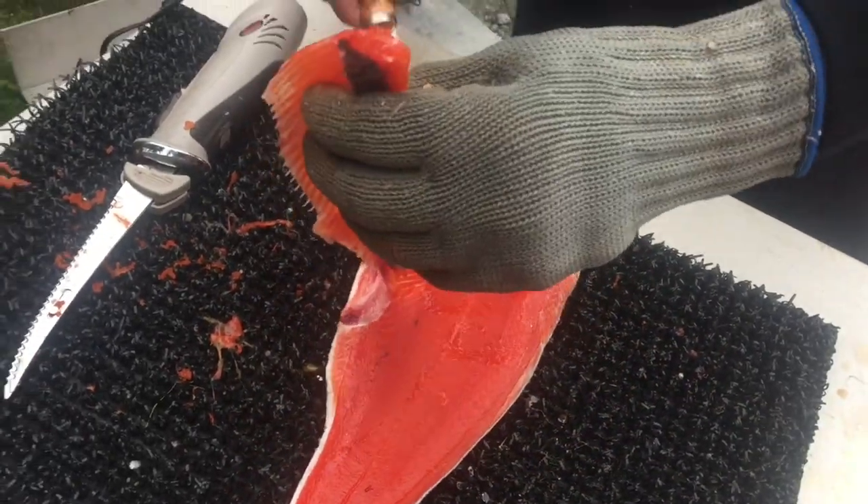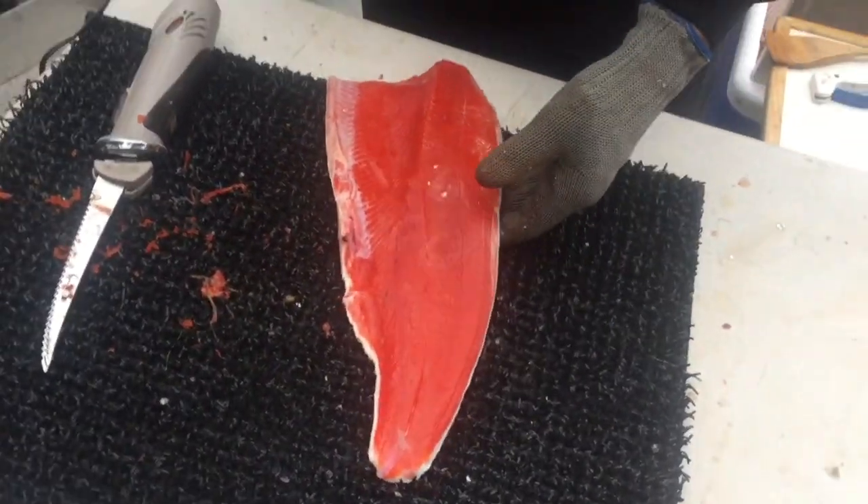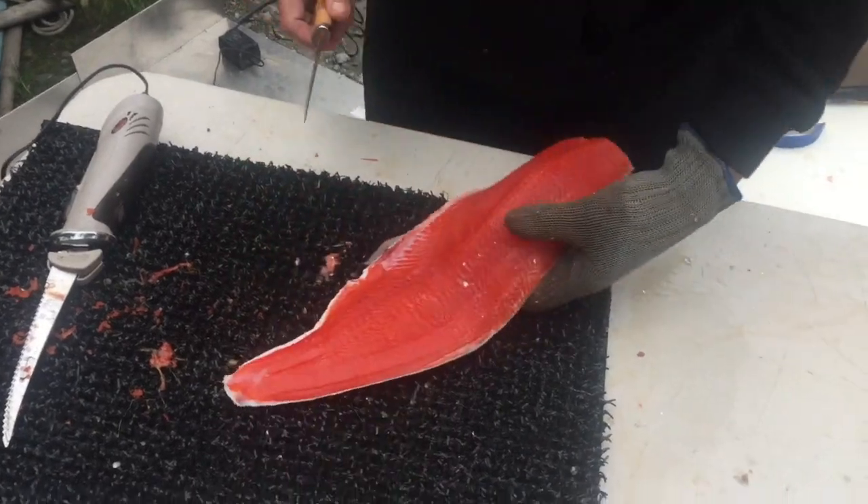We have a master fileter here. My skill is in baiting the hooks — that's why I'm called the master baiter.